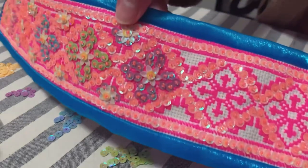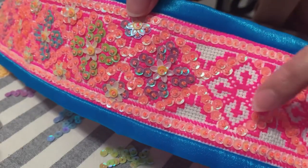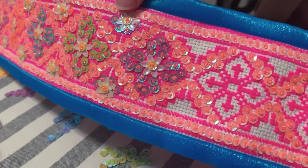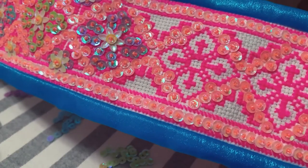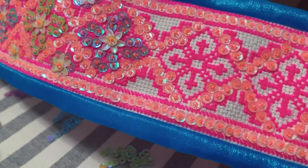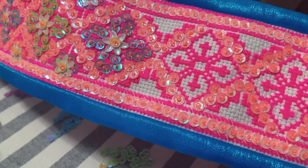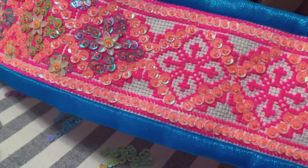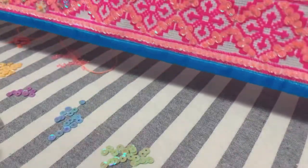I basically just finished this flower right here. What I'm doing is threading through the holes of the Ida cloth, picking up a sequin and a seed bead, threading it back down, then coming back up again and repeating the whole process throughout this entire piece.